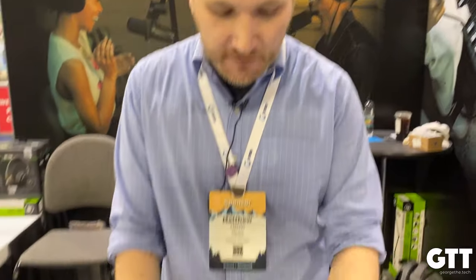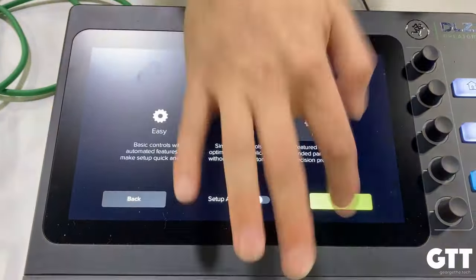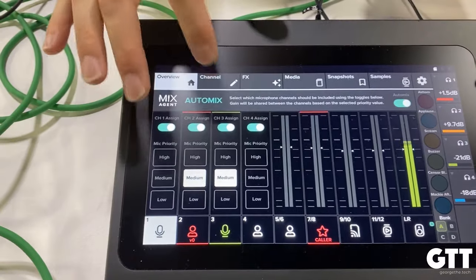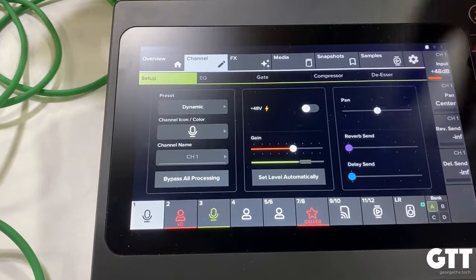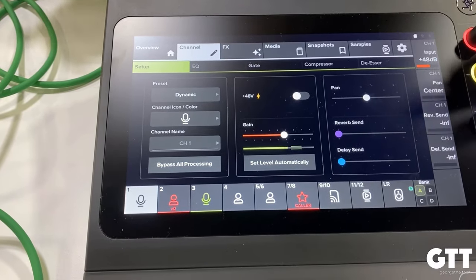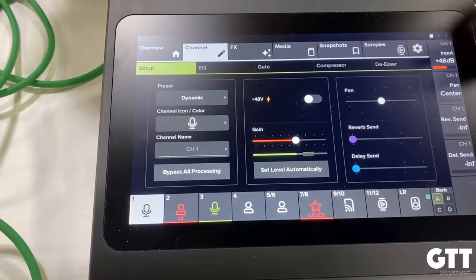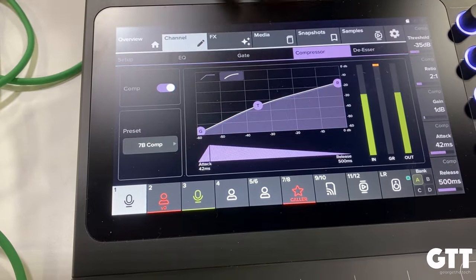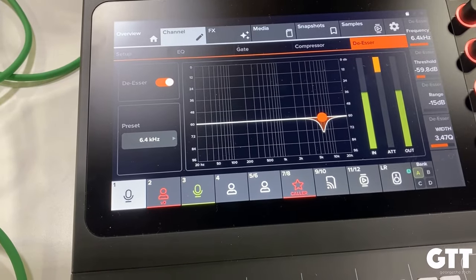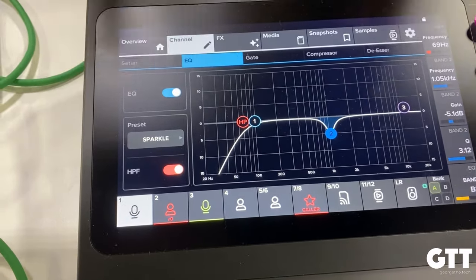And then in pro mode — no holds barred. We go into a channel view, you have full dynamic processing, you have access to 40 angle fan power, independent delay and reverb sends, pan control. We hide pan from our beginning users because they're only going to hurt themselves with it. And in pro mode: full EQ, full gate, full compressor, de-esser — all the stuff that you would expect in a full dynamic digital mixer like this without any limitations.